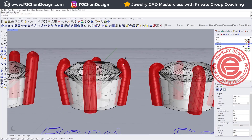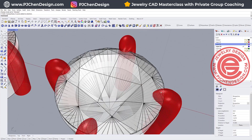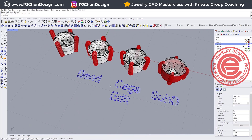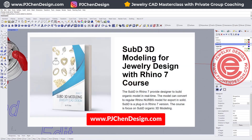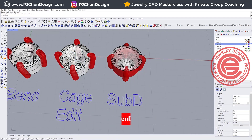So a lot of the time we need to bend over to let them sit on top to make it look like they are finished, and sometimes we can even taper the prong. I'm going to show you two ways: one is using the Bend command, the other one is using Cage Edit, and the third one is actually in SubD — I have included that in my SubD course. If you're interested in my SubD course, you can check the link in the description below.